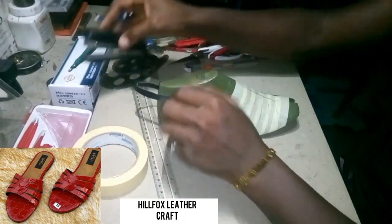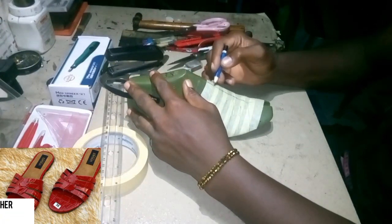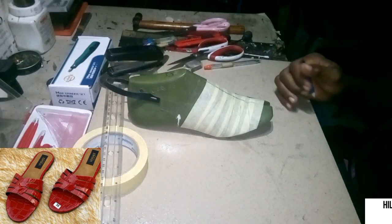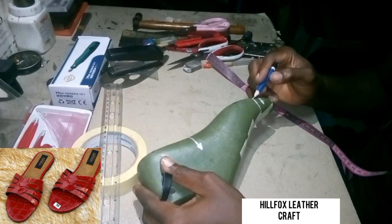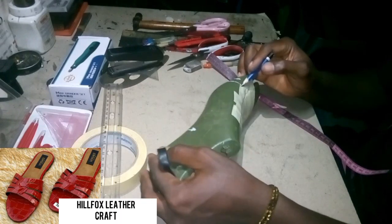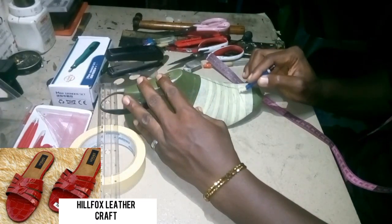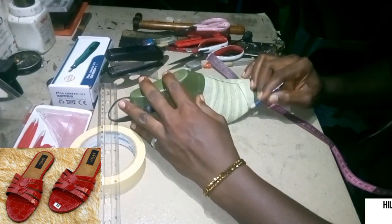We have the mask last and we are going to be making the pattern you are seeing on your screen right now. First of all, we draw our center line. After drawing the center line, there are two lines on this side of the last — we are not going to use the first one, but the second one which runs through to the other side of the last. We are going to start the drawing from that line.